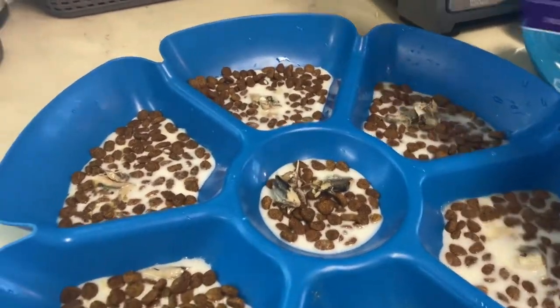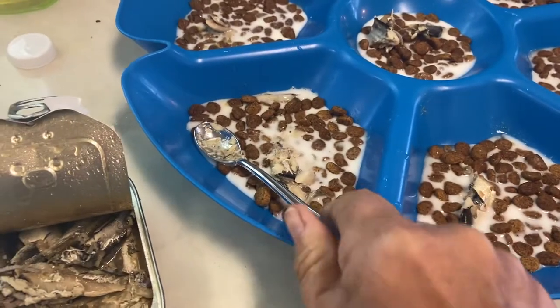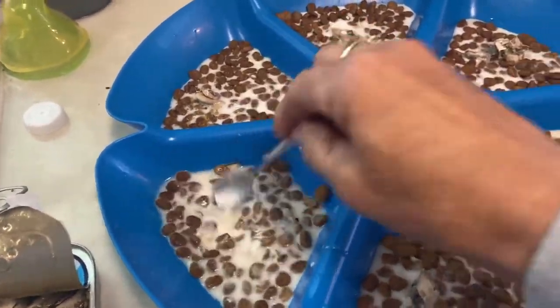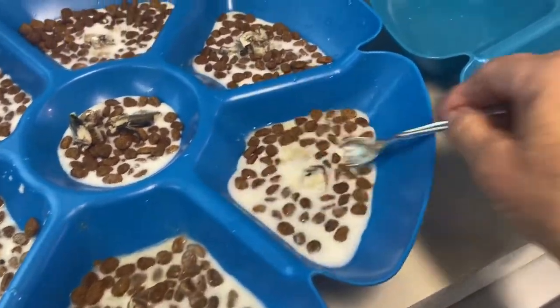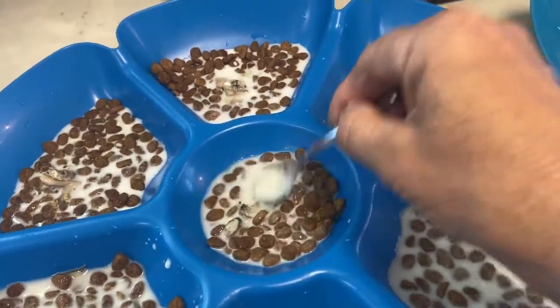They haven't been stopped up — they've been pooping regularly, everything seems to be pretty good. So I've been just making different stuff every day so they get a good variety of things. They're all eating really well now, so I don't have to make anything specific.